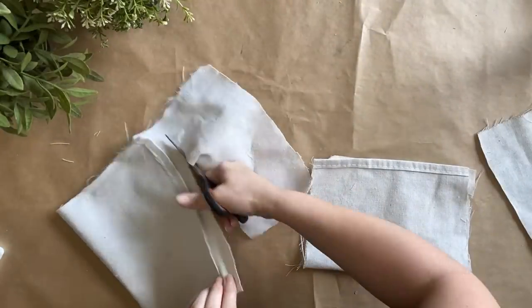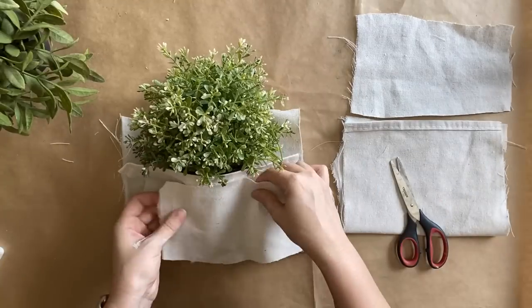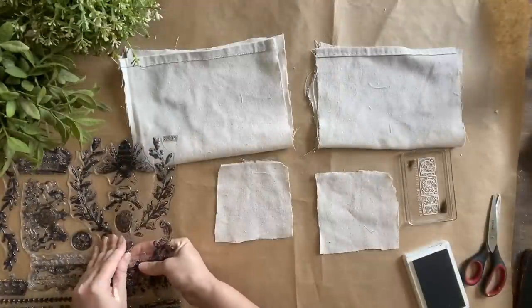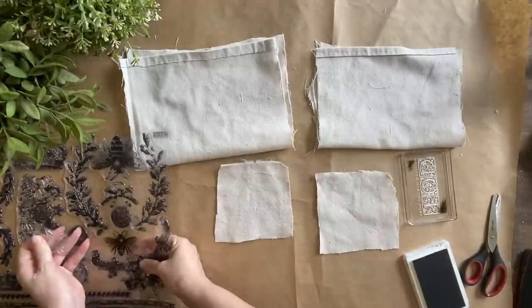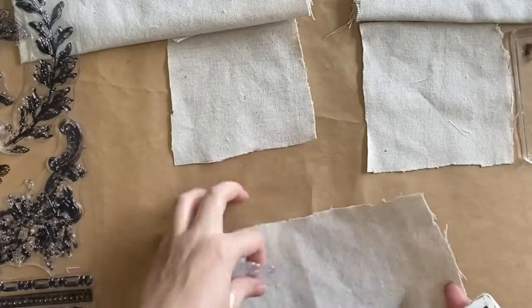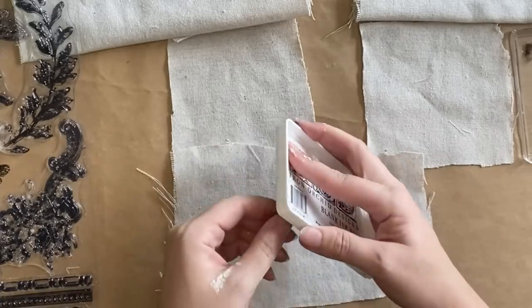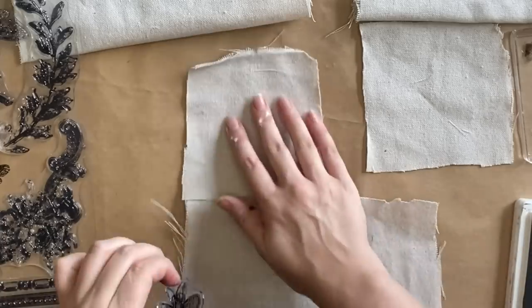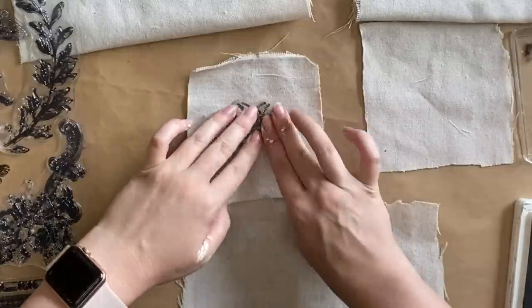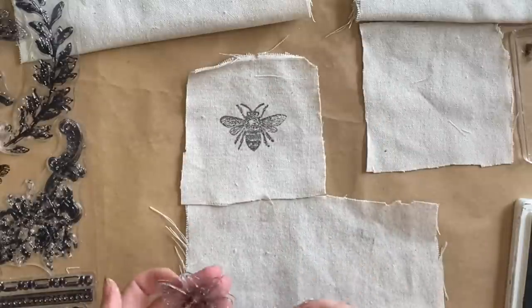I'm going to make little patches to sit on the front that we're going to stamp. I'm cutting one in half and making sure it's going to be the right size. I'm then grabbing the smaller bee from the Queen Bee stamp, positioning it on one of the little patches, inking up the little bee, and pressing it down on my drop cloth. You want to be a bit firmer with your pressure here because you are stamping onto fabric, so you want it to be absorbed into that drop cloth.